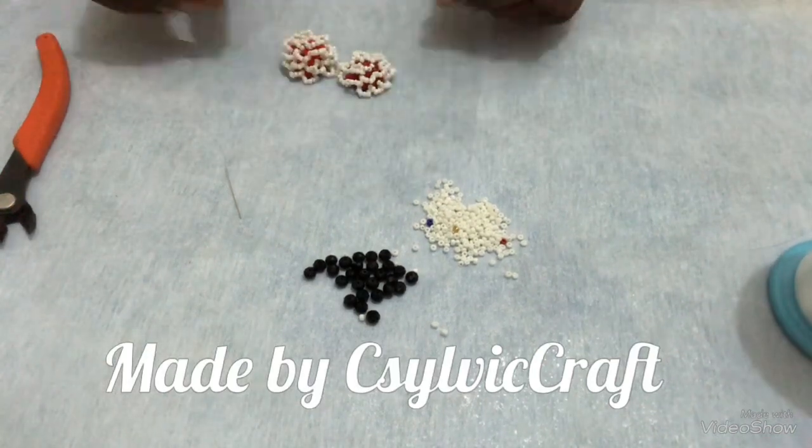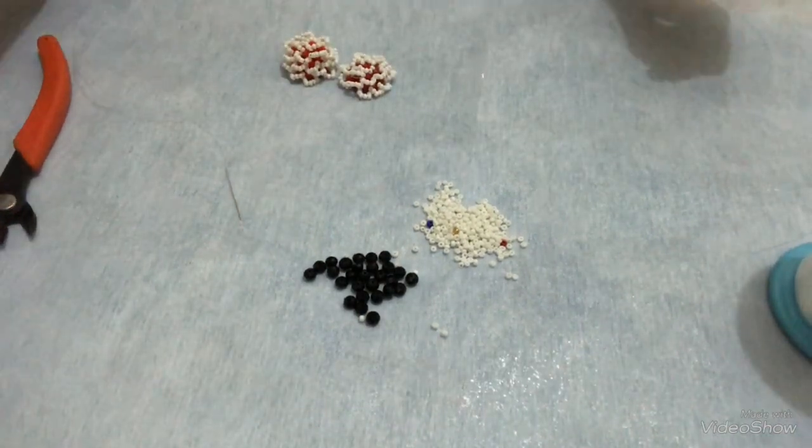Hello everyone, welcome back to my channel. My name is Sylvia, the owner of C.C.V. Craft.